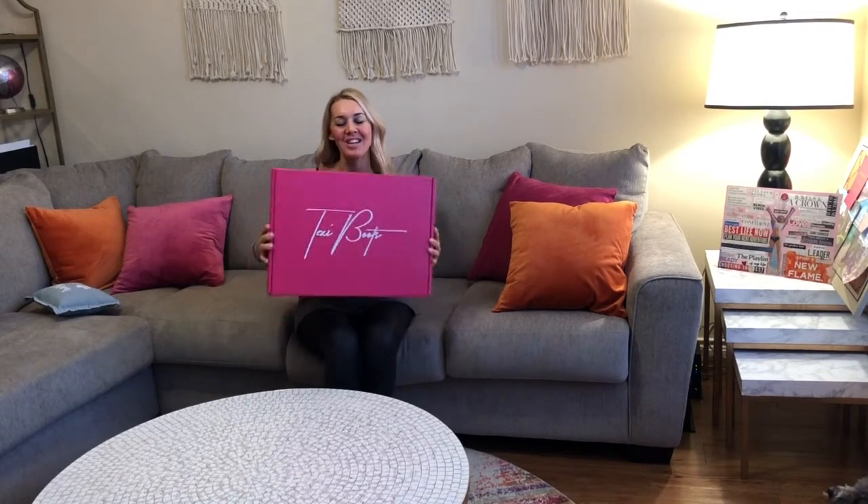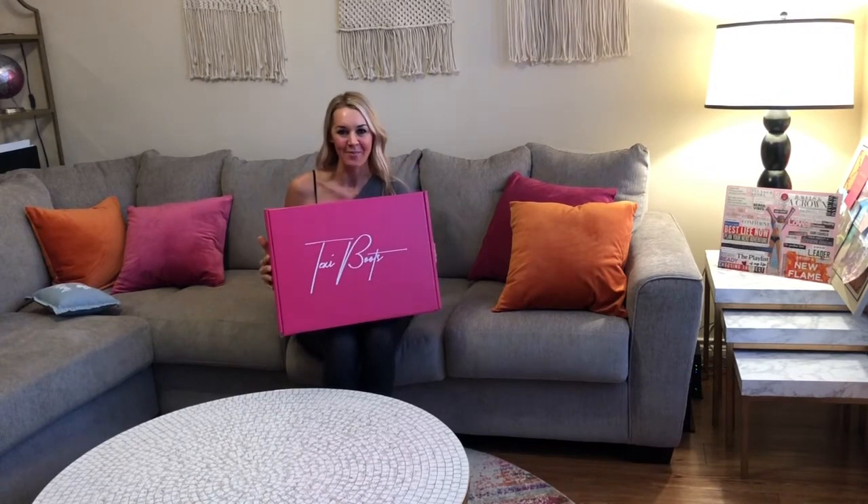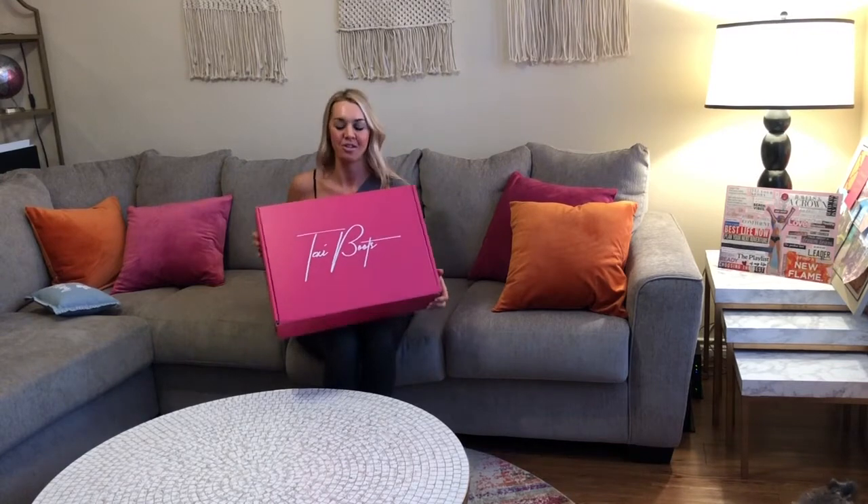Hi, I'm Carrie and I just got my first pair of Tuxi boots and I'm so excited about them. I think I screamed when the mailman came and I'm going to unbox them for you today and just show you how gorgeous they are.